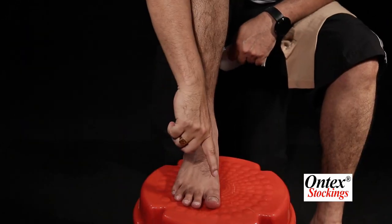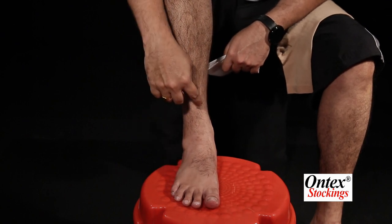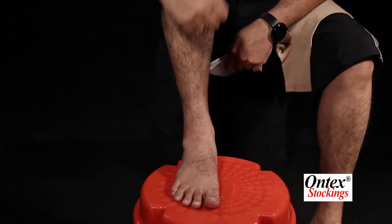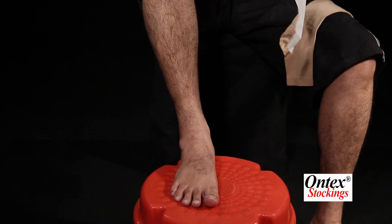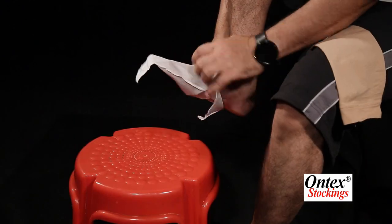Please ensure that the nails are cut periodically. Ladies, please avoid wearing anklets or any finger jewels. You can apply some talcum powder in order to smoothen the wearing, and you can also wear this stocking aid.